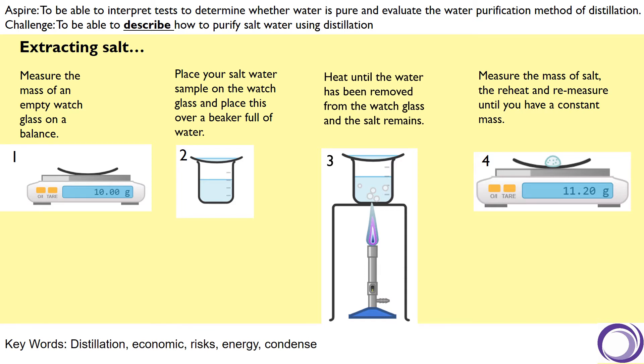Using the values on the screen now: if the watch glass was 10 grams at the start of the experiment, but the salt plus the watch glass had a mass of 11.2 grams, that means the amount of salt in that sample was 1.2 grams. You can also use that value to calculate from a higher volume. If you did 100 centimetres cubed and got 1.2 grams of salt and they asked for how much salt was in a litre, you would multiply by 10 because that is 10 times the volume.